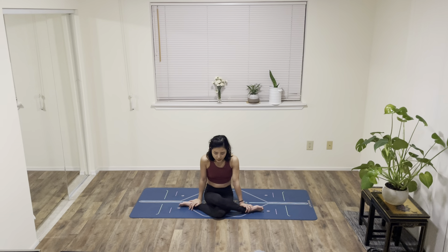Hi, my name is Barbz. Today we're going to go over Gomukhasana. I'm sitting in Gomukhasana legs right now.